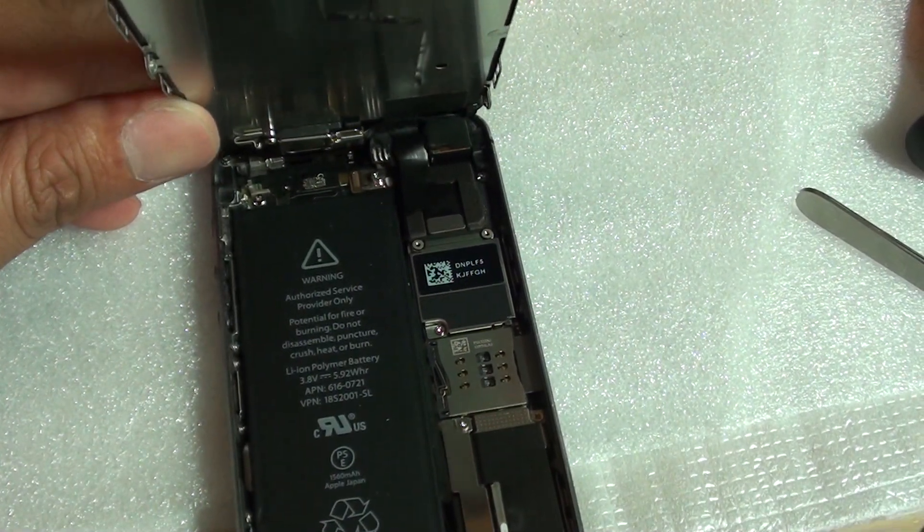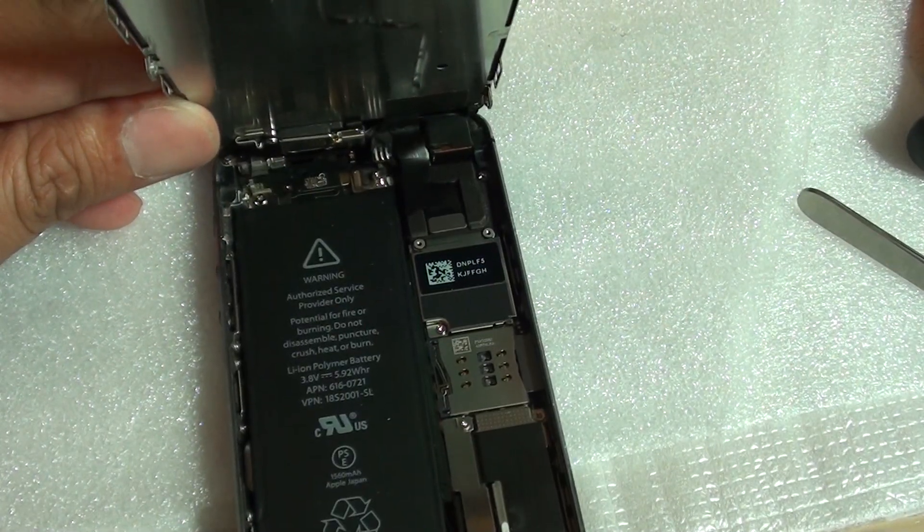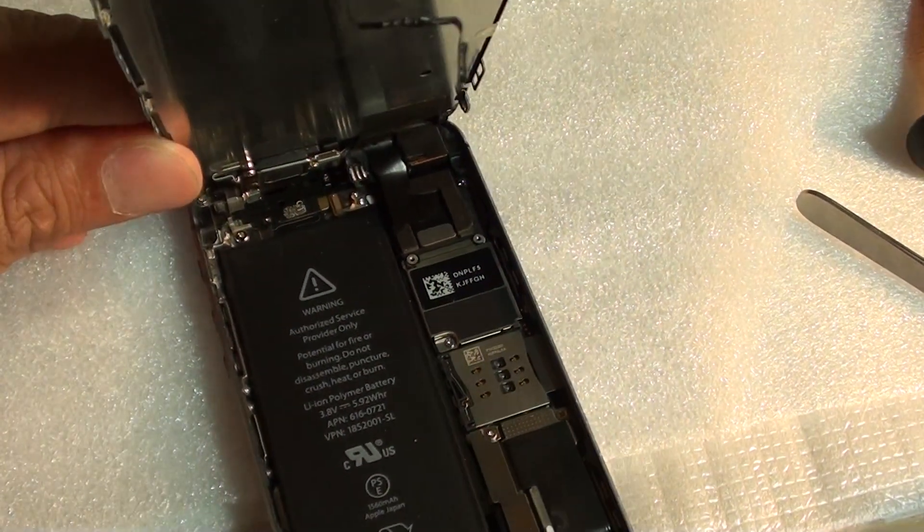How the vibrator works on the iPhone 5S. If you ever wonder how the vibration works on the iPhone, I'm going to show it to you.